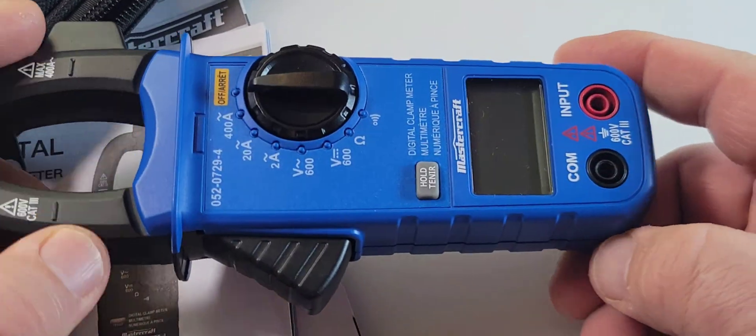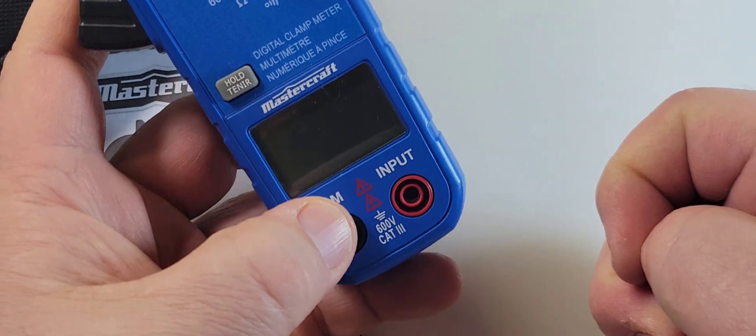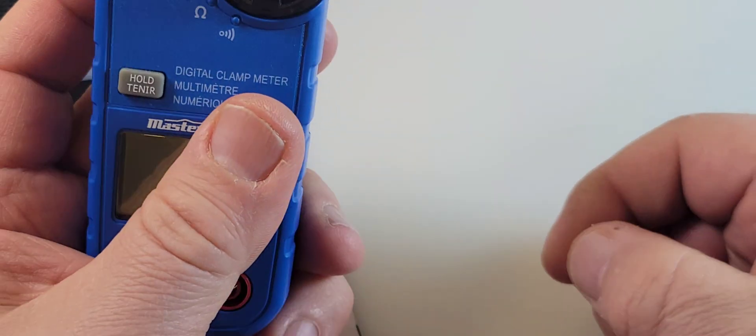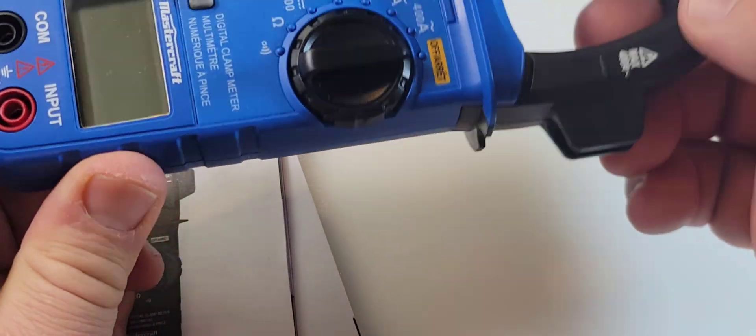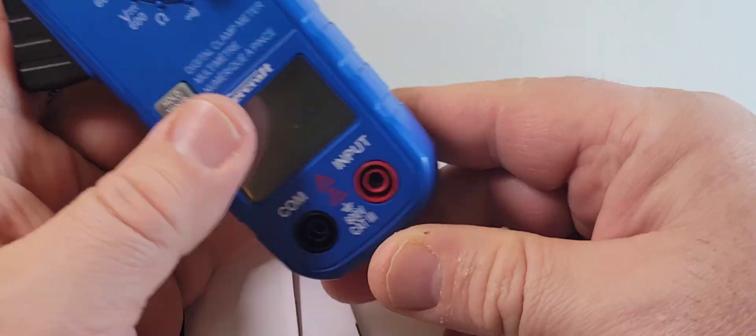This is kind of a ho-hum meter. In terms of specs, it's plain-jane. It only does AC amps. It does volts AC/DC up to 600 volts, and resistance, as well as continuity. But that's it. It doesn't even do NCV, for the love of God.